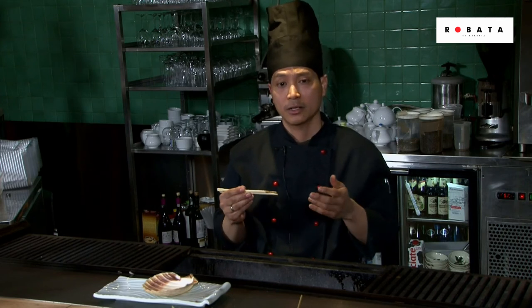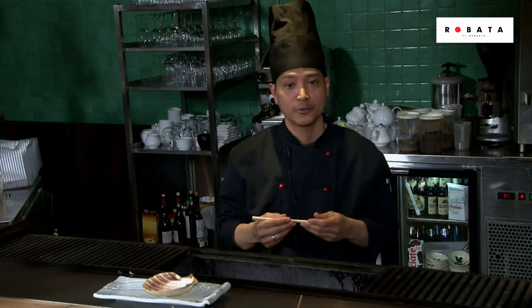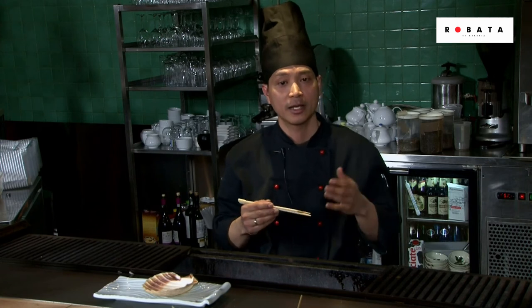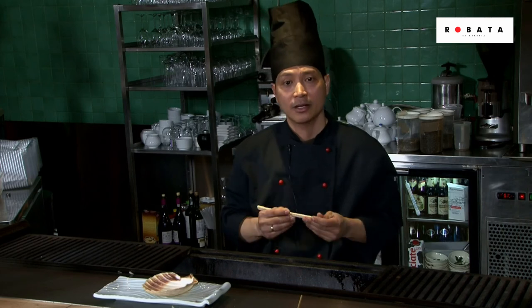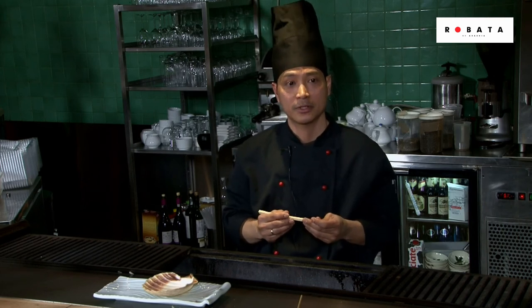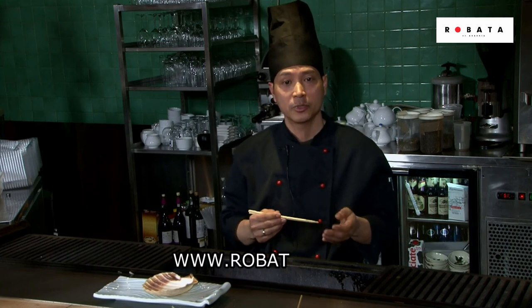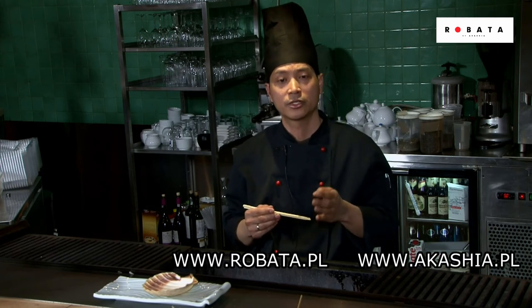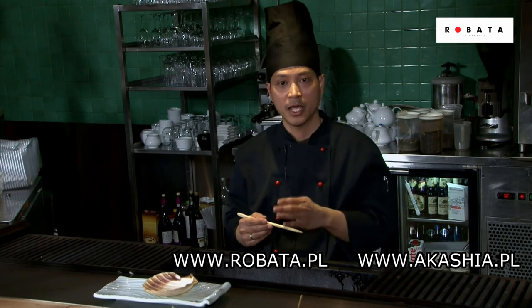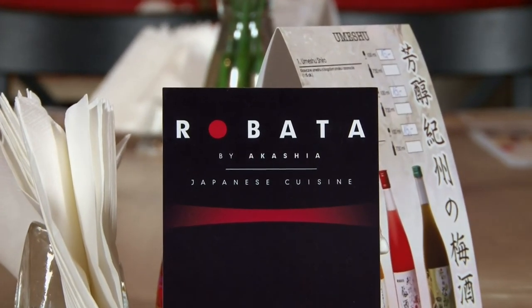We also have a new Robata grill and food from Korean and Japanese cuisine. Please visit our website at www.robatabyakashia.pl. Thank you very much and have a good day.